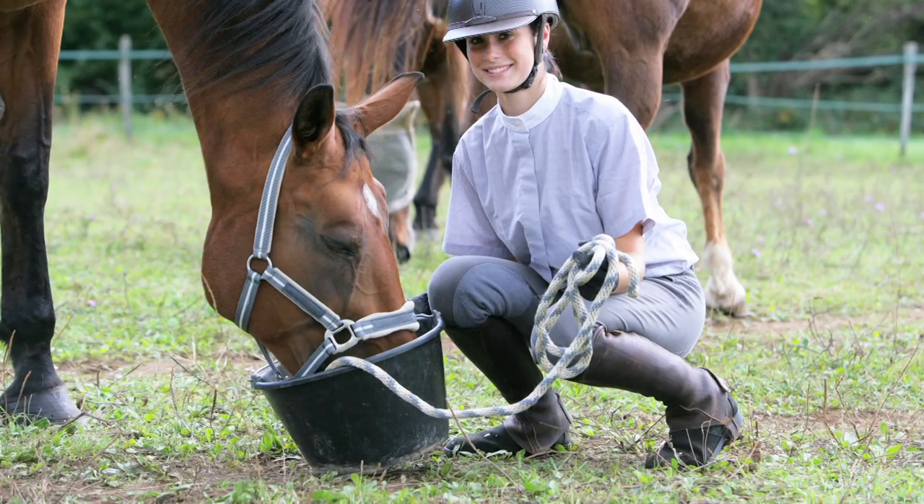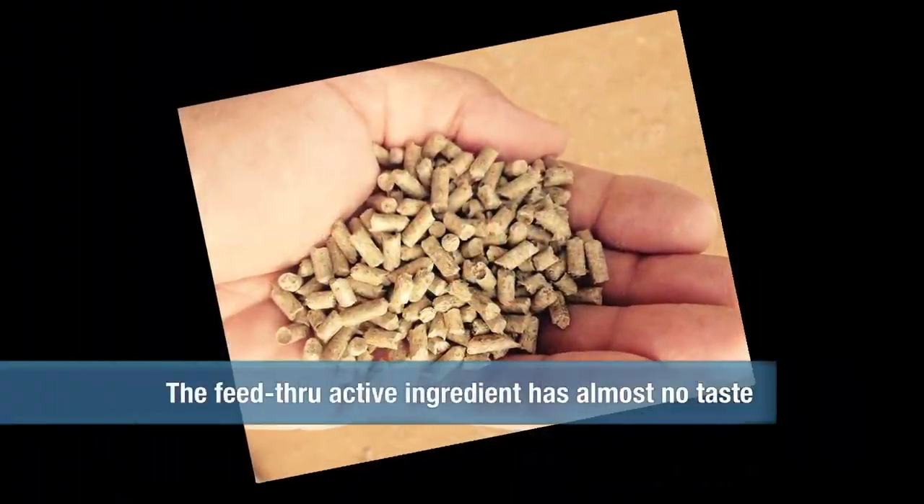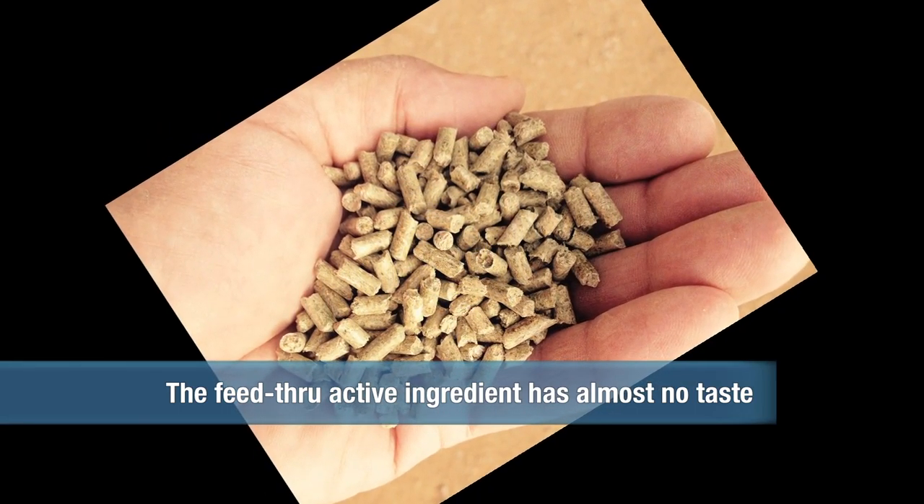And you just put it right on his feed, and it tastes good enough that he'll eat it? The product is formulated to be palatable, looks just like something the horse is used to eating — an alfalfa pellet — very palatable and very digestible for the product to release in the horse.